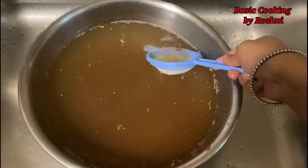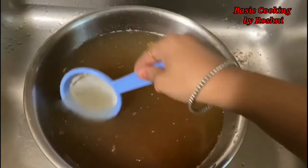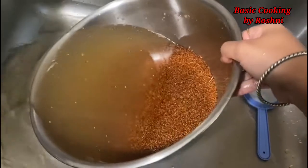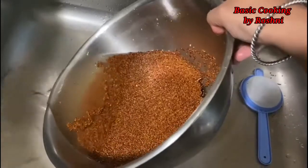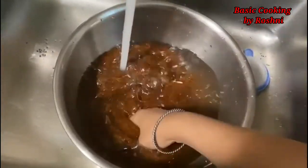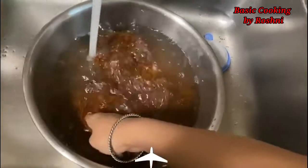I have washed it with water. The impurities will come up — we will remove them. We will wash it two times. Ragi has been washed two times.